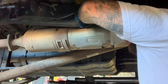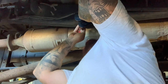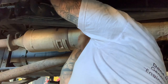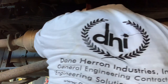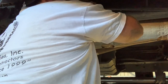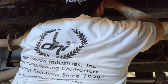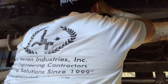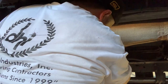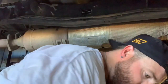These center punches are so much easier than trying to get a hammer. I'll take this bracket out now.